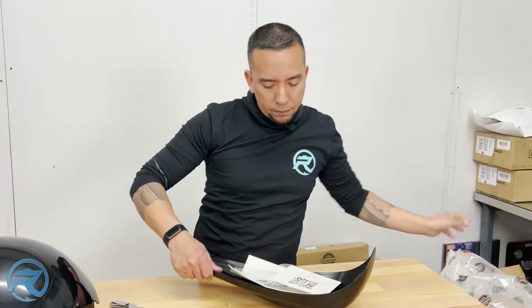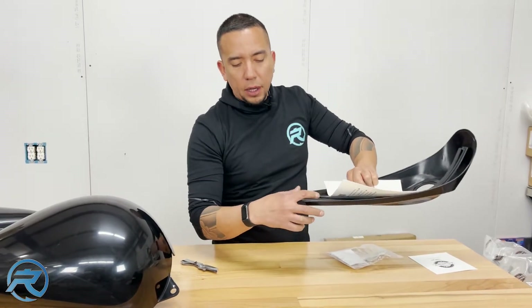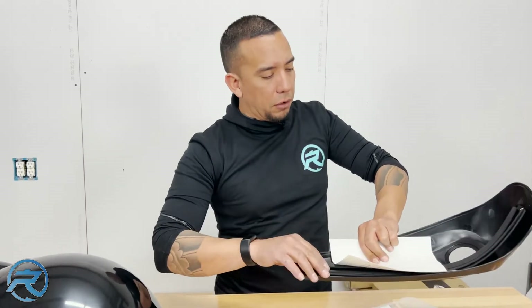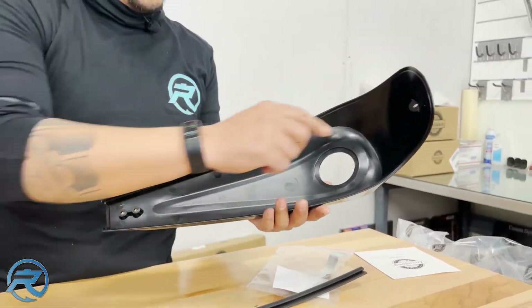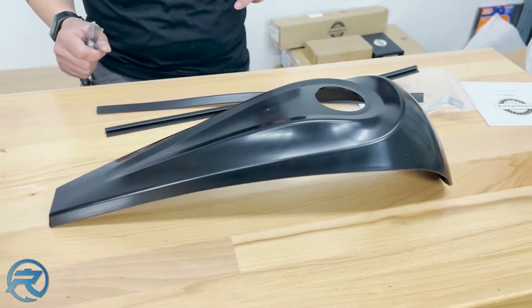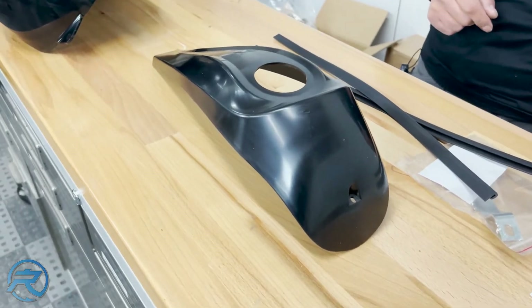We have some hardware — this is going to be the mounting hardware for the back bracket. If you've ever taken a Harley-Davidson part apart, you know where it goes. You've got some gaskets which are going to run on the right and left-hand side. This is going to replace your fuel tank bezel. We also have a pop-up gas cap that I'll show you here shortly.